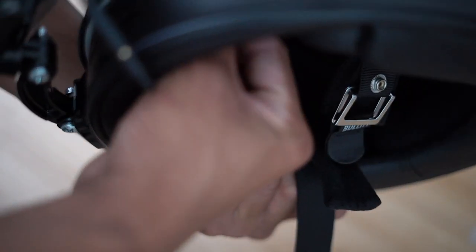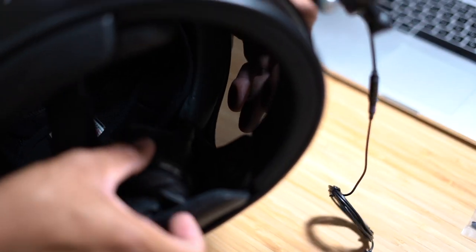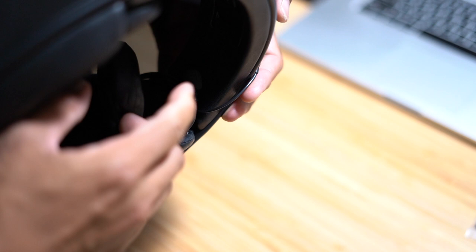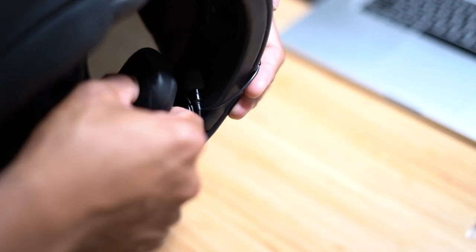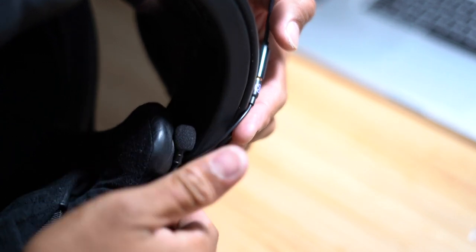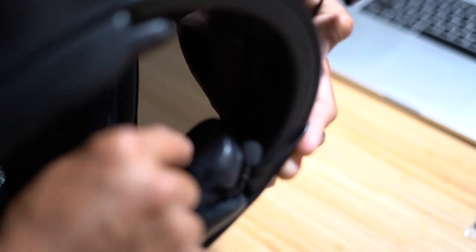Now slide everything inside the helmet and find a way to tuck it in. This helmet has a tab with a little push pin that holds the cheek pad in place — you can pull it out. I line up the cable loop where the push pin is and push it back in to keep everything secured. Now it's all tucked and held in place by that push pin.